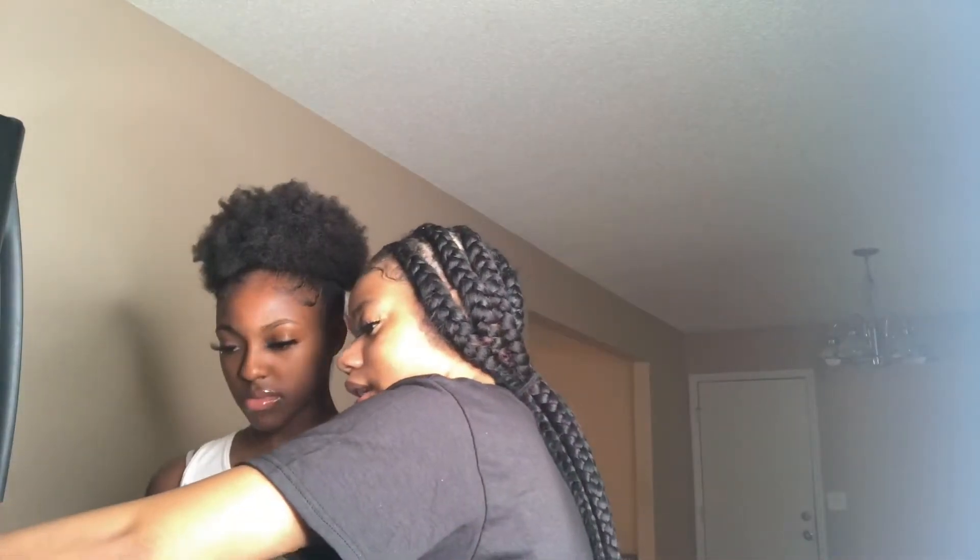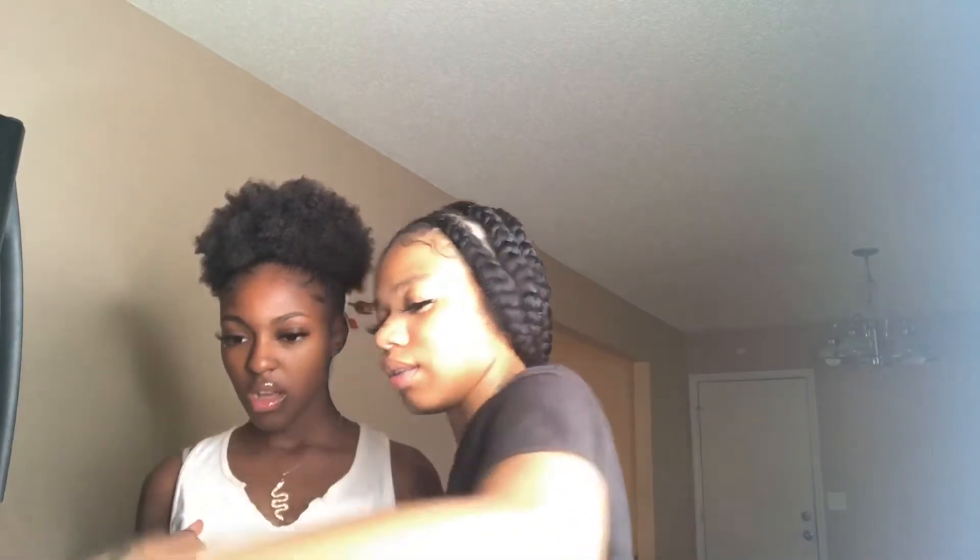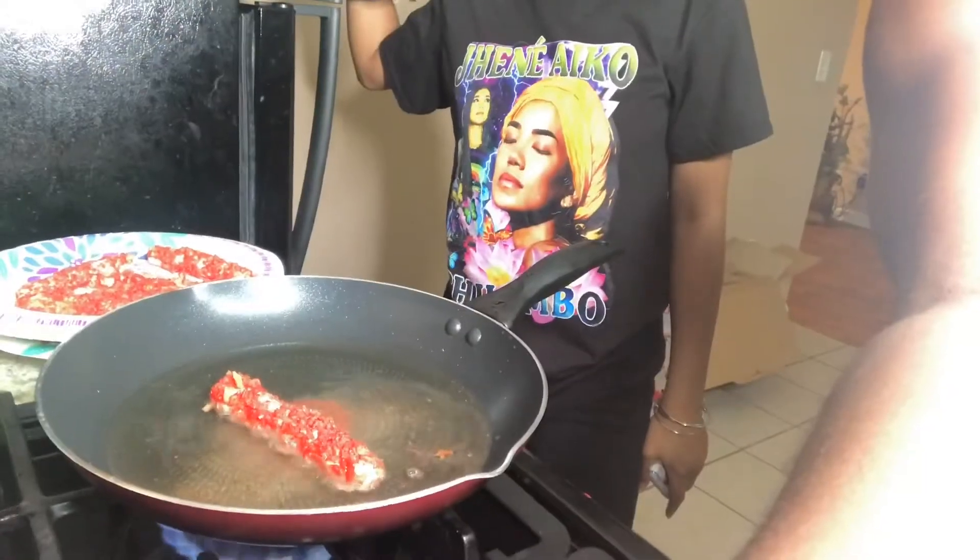Now we're just going to wait till the oil starts to bubble and then we will get right into it. Our first attempt we burnt it, as you can see, but we're going to redo it.